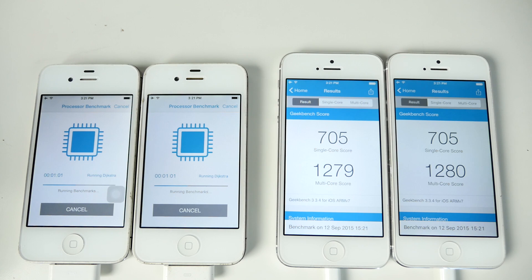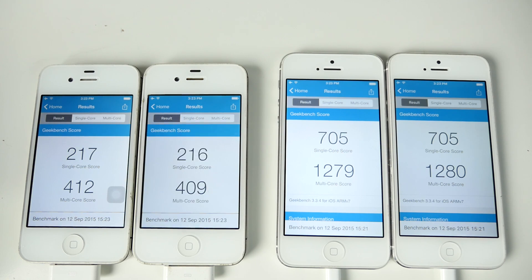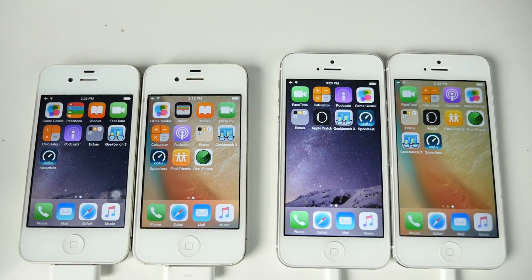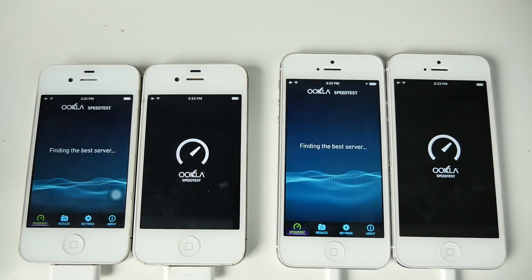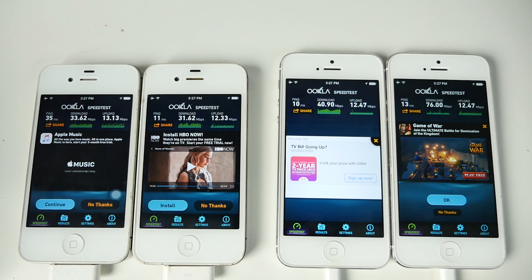The Geekbench results are in. On the iPhone 5 it's just about the same score, with 8.4.1 slightly ahead in multi-core. Moving to a Wi-Fi performance test: on the iPhone 4s there was a slight downgrade in performance. However on the iPhone 5 with iOS 9 it almost doubled the score of iOS 8.4.1 — so that Wi-Fi issue is finally resolved in iOS 9 on the 5.